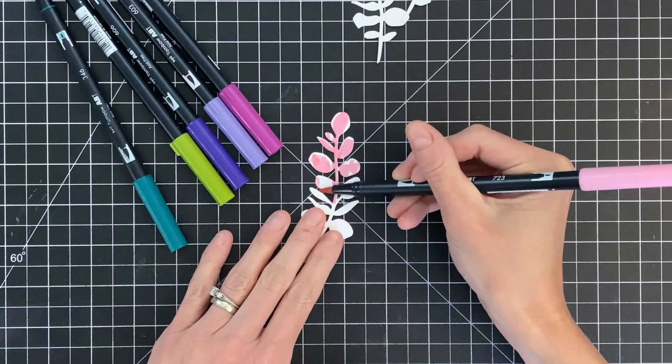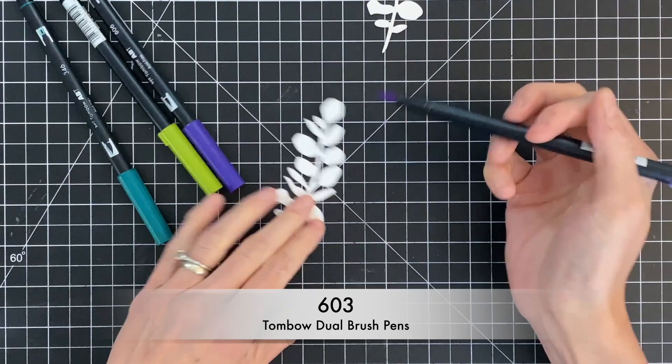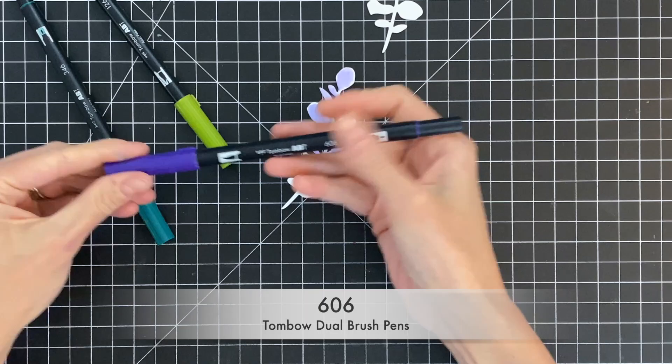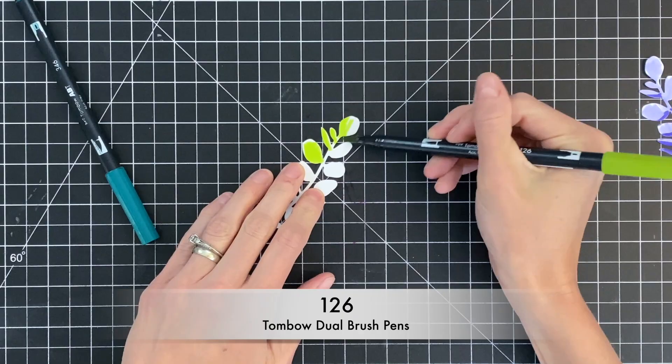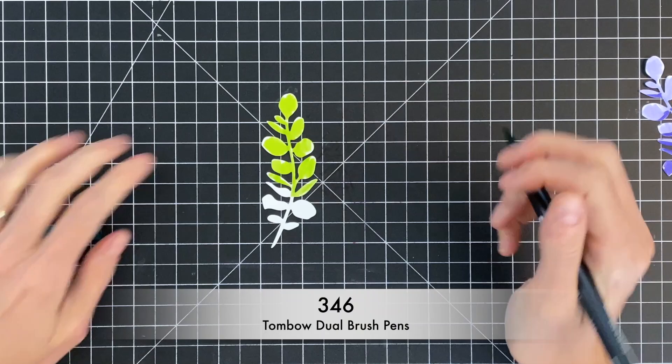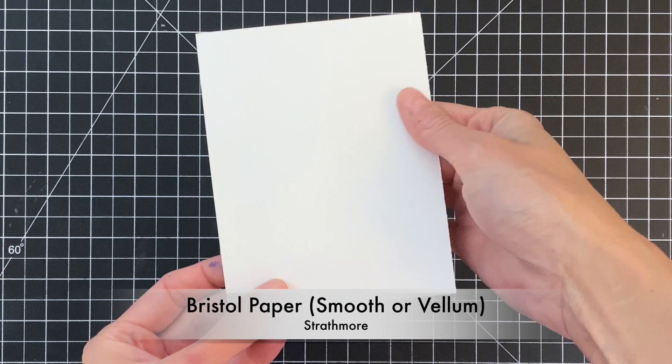I'm going to be using Tombow Dual Brush pens to color these die cuts. These markers have a water-based ink in them — they're very intense, which is why I love them — but you can use other water-based markers. You could use Zig Clean Colors, you could use Distress Markers, or you could even just apply Distress inks directly to the die cuts themselves. You just need to get some intense ink down onto these die cuts. Any water-based ink will move when you add water to it.